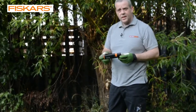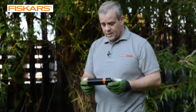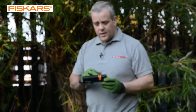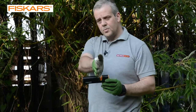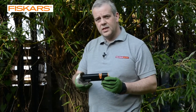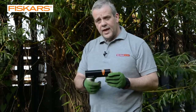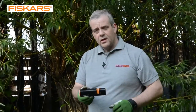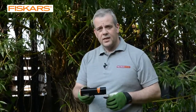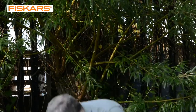This is the ceramic sharpener from Fiskars. You've got two ceramic stones in the V there, and you just pull your tool straight through it to give it a very, very sharp edge. You've got a wider V there for garden tools such as shears, and you've got a narrower one there for things such as kitchen knives and scissors. So we're going to have a look at these.